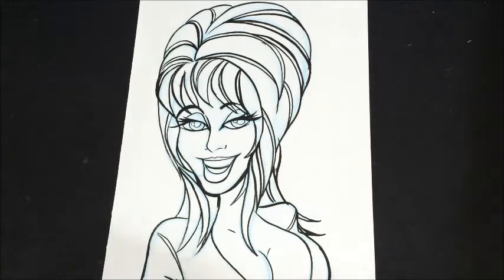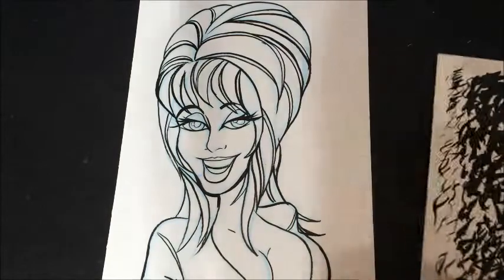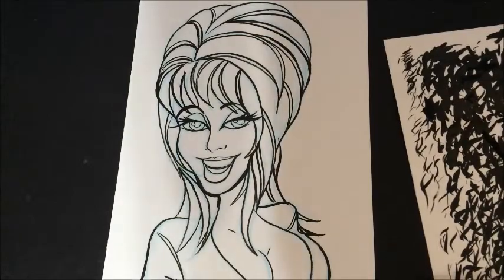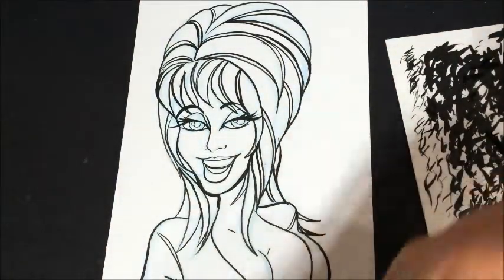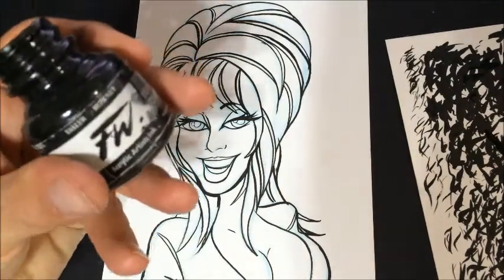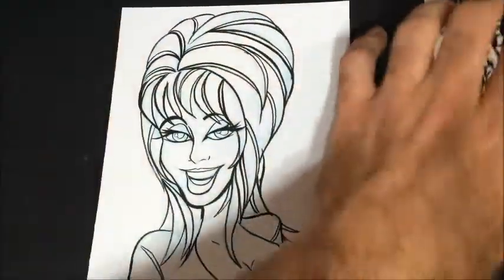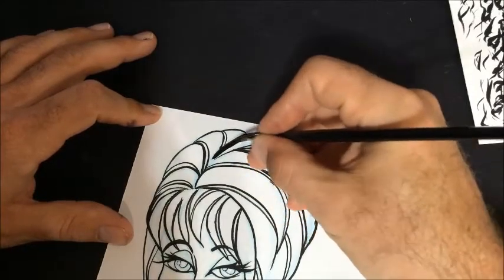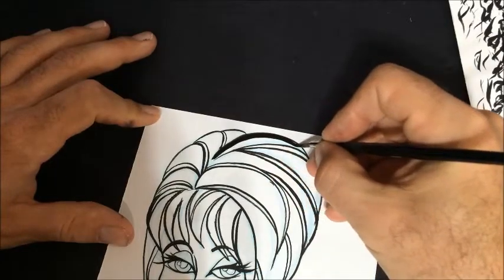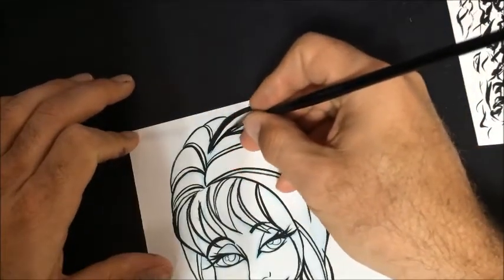I'm going to switch over to a bigger brush here, hopefully this one isn't messed up. Sometimes I use Higgins Black Magic ink, sometimes not so decent. I'm using this FW ink, which is an acrylic — it's really nice and dark, especially for something where I have a lot of darks like this one. But sometimes I just can't get enough ink on my brush. Right now it seems to be working pretty good.